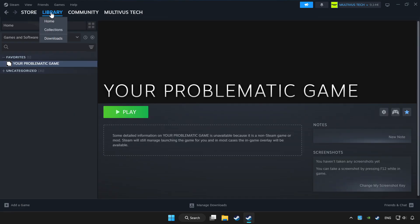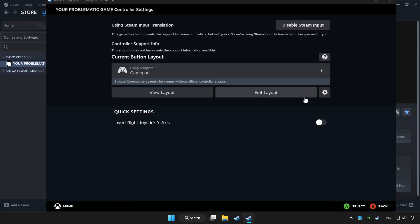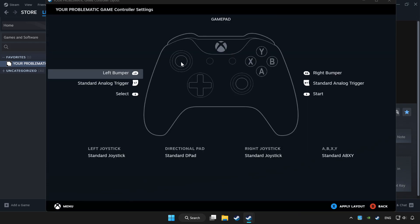Click Library and choose the game you want to play with a controller. Click the Controller icon. Enable Steam Input and choose Gamepad.